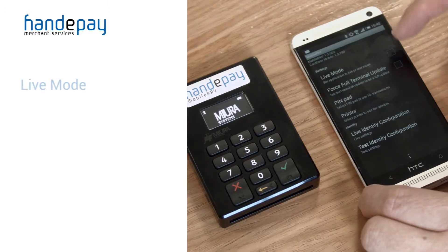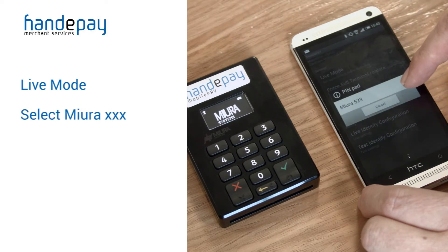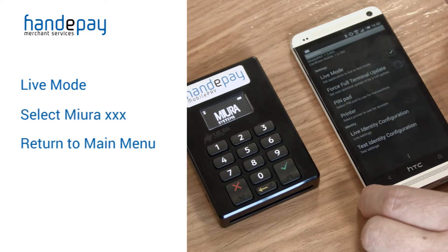Return to the settings menu, select live mode and check with a tick. Select pin pad and again select the Myra device shown. Return to the main menu of the app on your Android device.